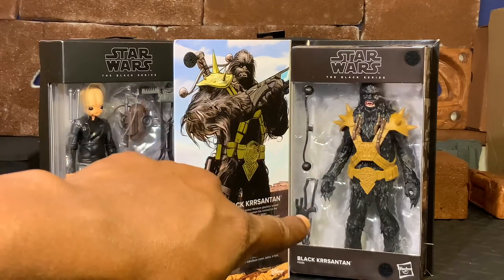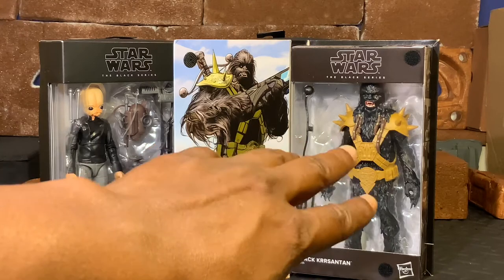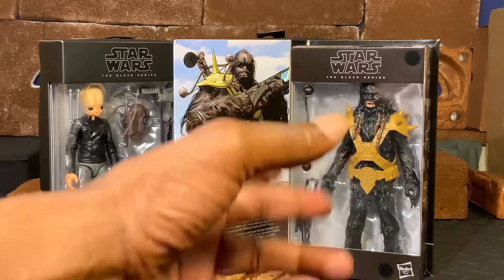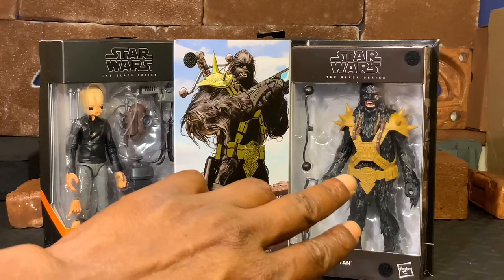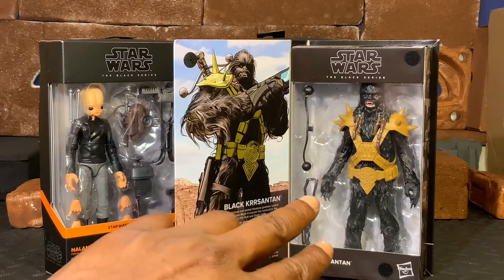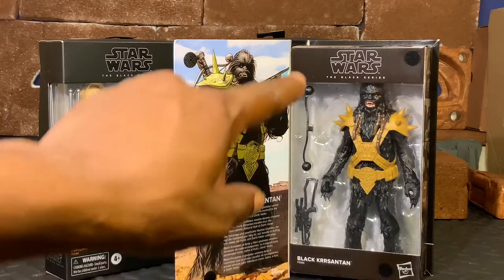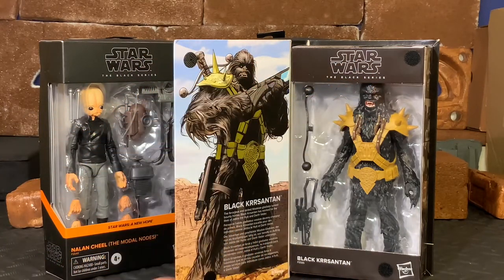He is pictured in the window and also comes with his bow rifle. Very, very cool - a very nice figure. He actually looks a lot better than I thought he would, especially from the promotional photos. He actually doesn't look as bad as I thought. So I'm actually a little more excited to get a look at what he looks like once we pull him out of the package.